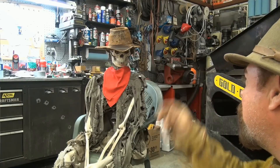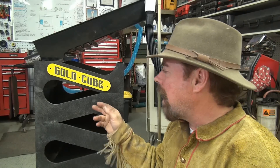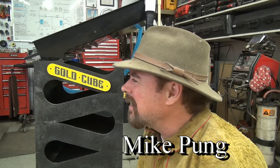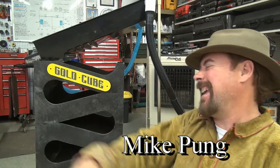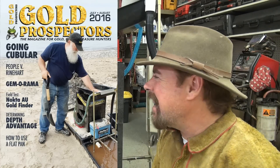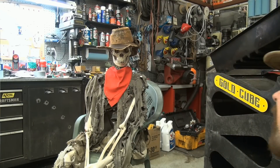It's a Gold Cube. That's right, you know about the Gold Cube, don't you Slim? He's been around for a while. Now if you guys aren't familiar with a Gold Cube, there's a guy out there called Mike Pung. Mike Pung's been around for a while and he's really good at making this stuff. I'll leave a link below so you can find out more about him. Also, Mike Pung is gonna be on the cover issue of Gold Prospector magazine.